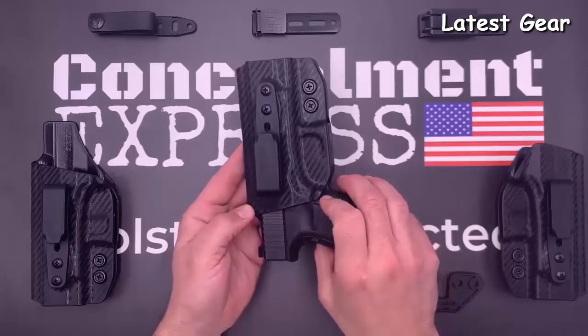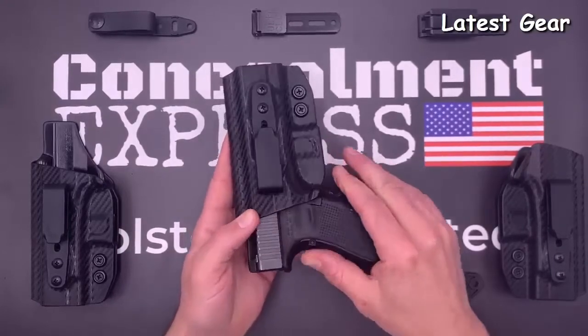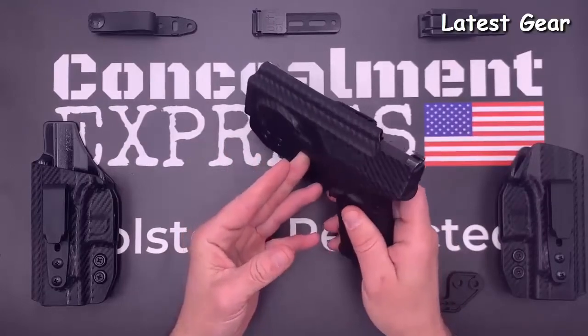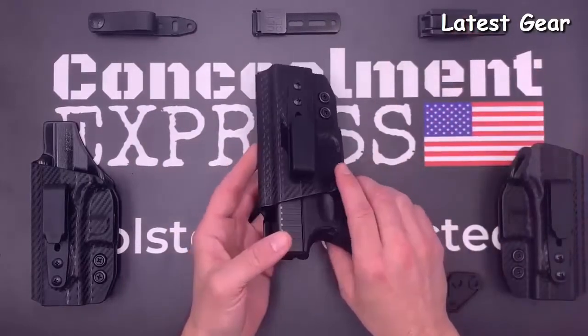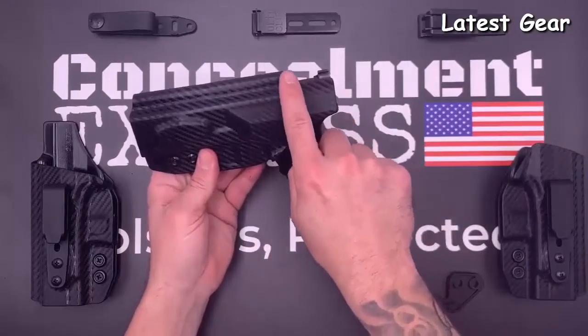Our fiber-reinforced 1.5-inch belt loop is designed to be 50% stronger and features a stealth finish for true concealed carry. Our tuckable holsters are all compatible with soft belt loops, Alticlip 3, and Alticlip XL. Our right and left-hand models have a full-length sweat guard that covers the entire length of the slide, plus a built-in rear sight shield.